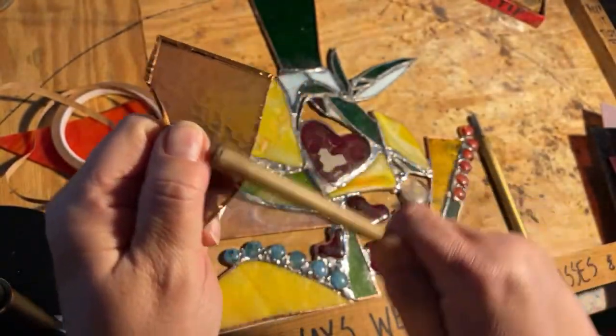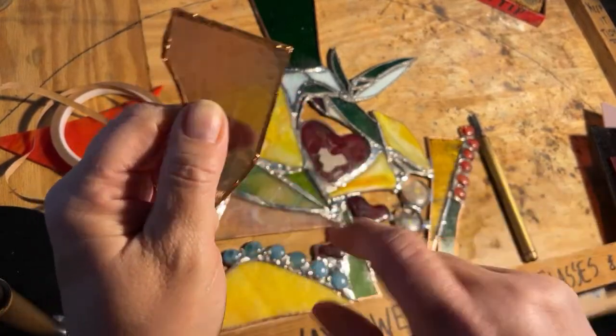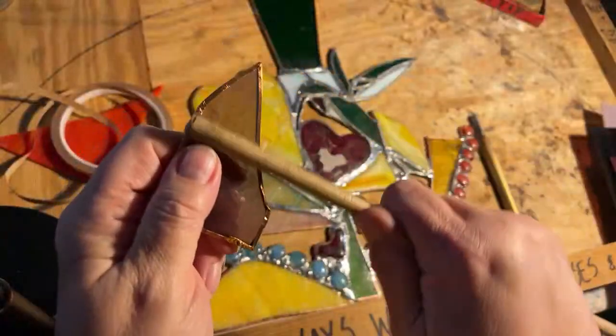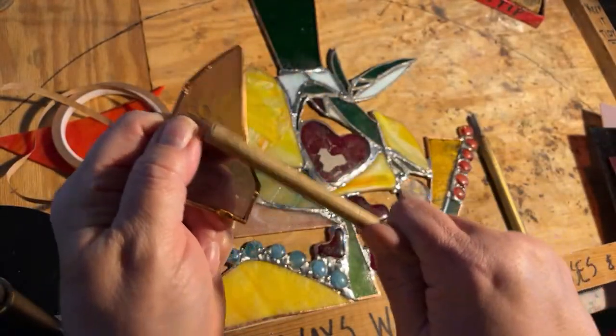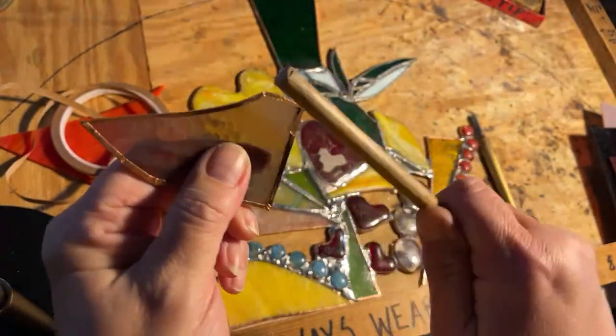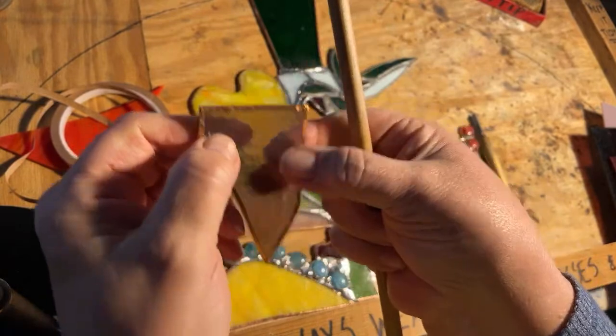Do it on the other side too. The other side gets really smooth — see that? The other side is smooth glass. We always cut glass on the smooth side. If you haven't done stained glass before, I highly suggest taking a little workshop to see if you like it.